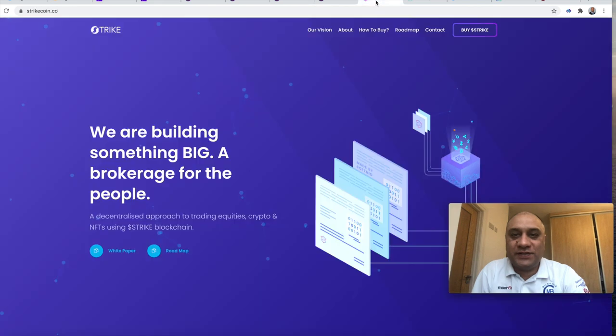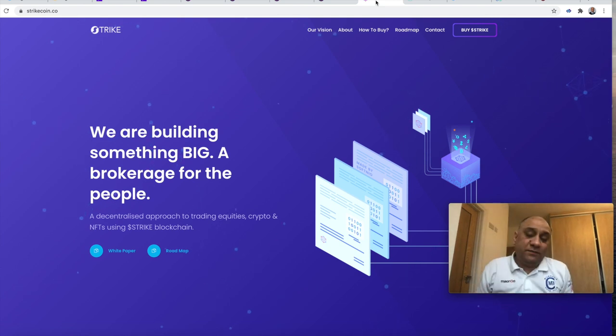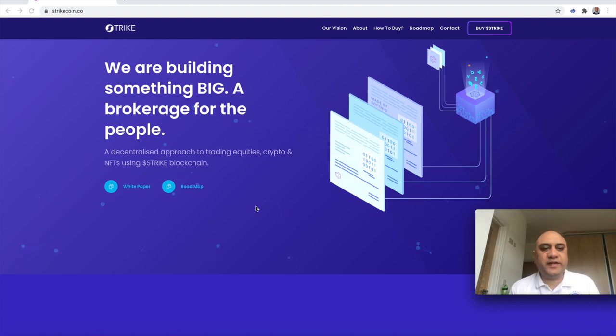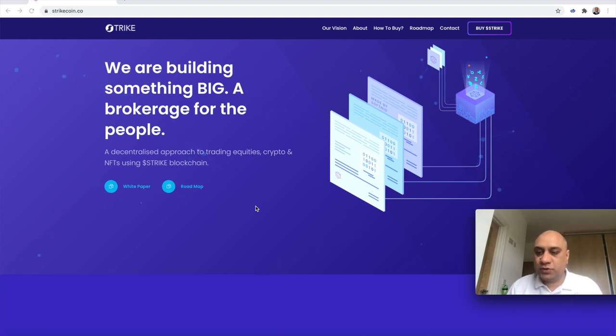The next one I want to talk about is Strikecoin. This was actually launched only two or three days ago. I know some of the developers. Trading212 have shafted us in terms of the spread, and IBKR charges a commission. Why can't we actually do trading with the help of a cryptocurrency? So this is a step in that direction. Strike is a decentralized approach to trading equities, crypto, and non-fungible tokens using the Strike blockchain. I have already made a video on non-fungible tokens when I introduced IMTL. The purpose is real — this is no bullshit pump coin. There are legit reasons behind this.